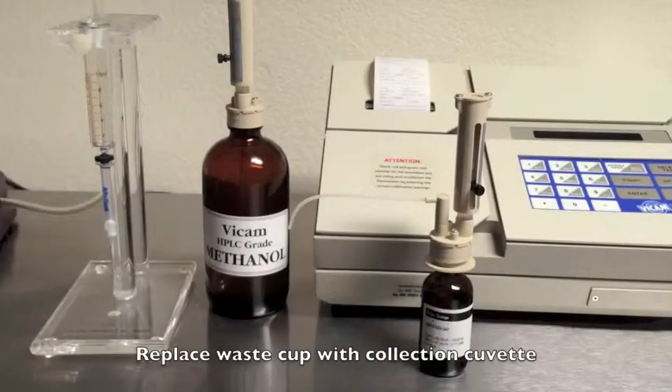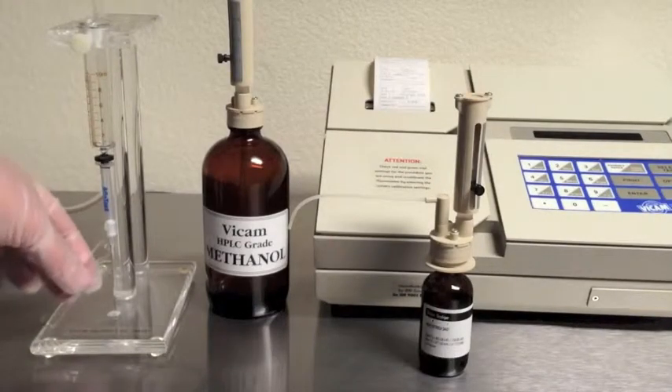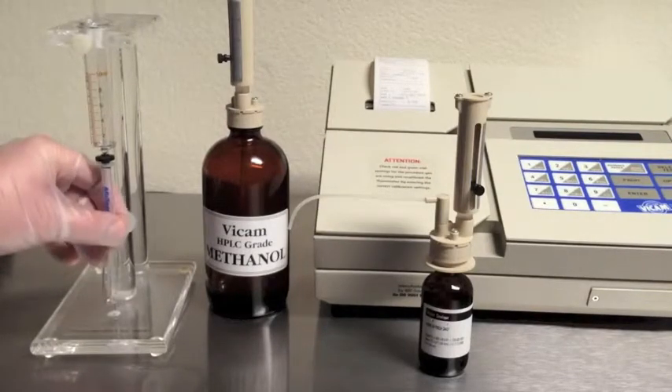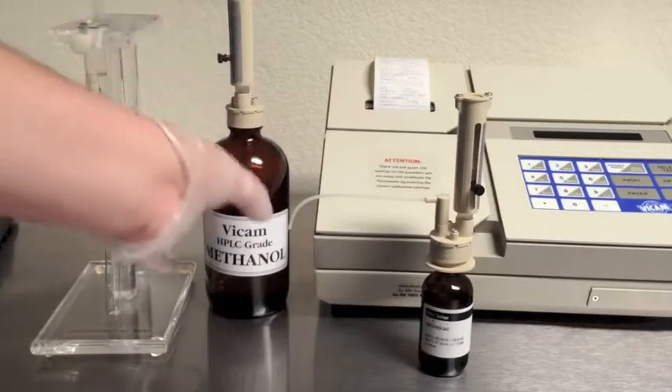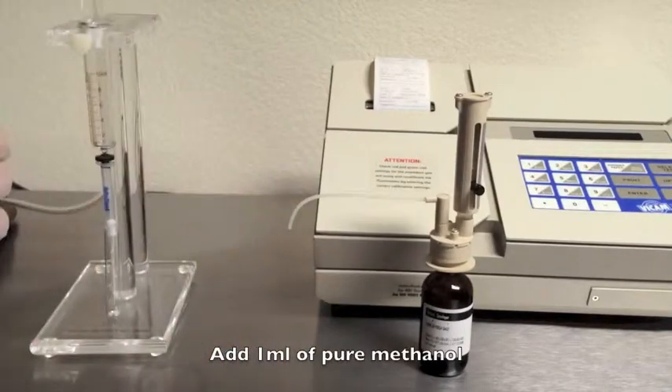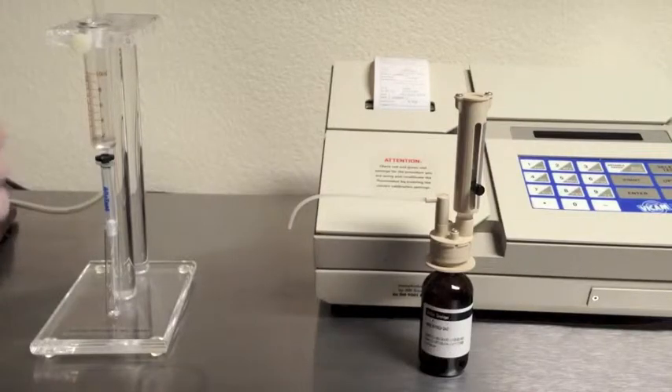Remove the waste collection cup and place the collection cuvette below the column. Then add one milliliter of pure methanol and very carefully pass one drop per second through the column. Note that methanol is less dense than water, so it will flow quicker than the previous steps.